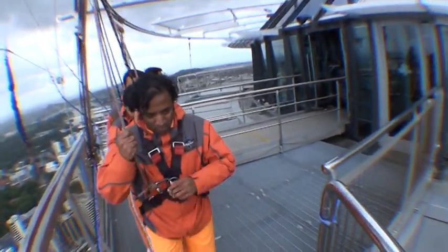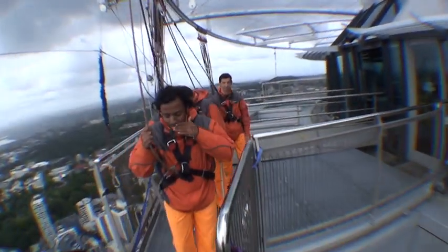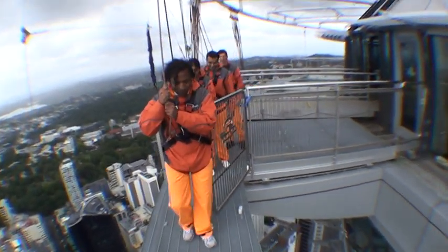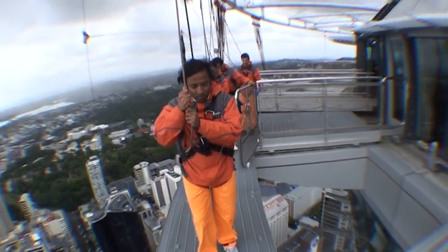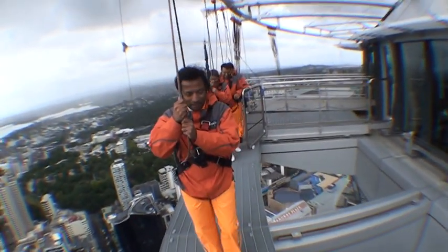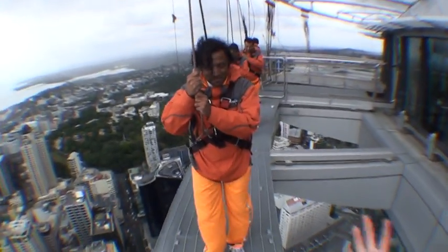All right, just grab the gate when you come past, and Alex, I'll get you to shut the gate behind you. How are you doing? You okay? It's not that windy — not right here at least. We'll walk straight past the wind though.